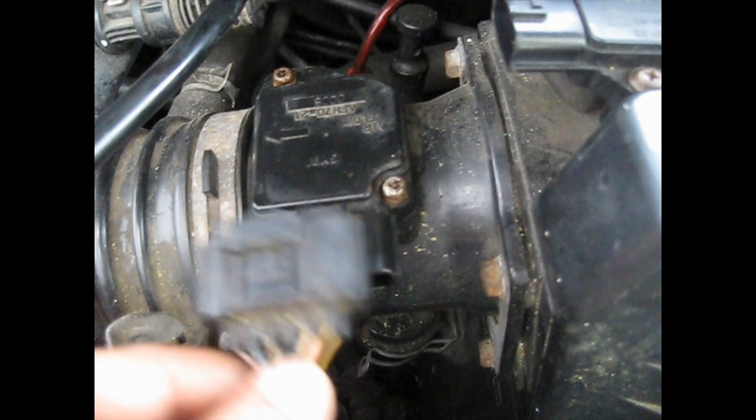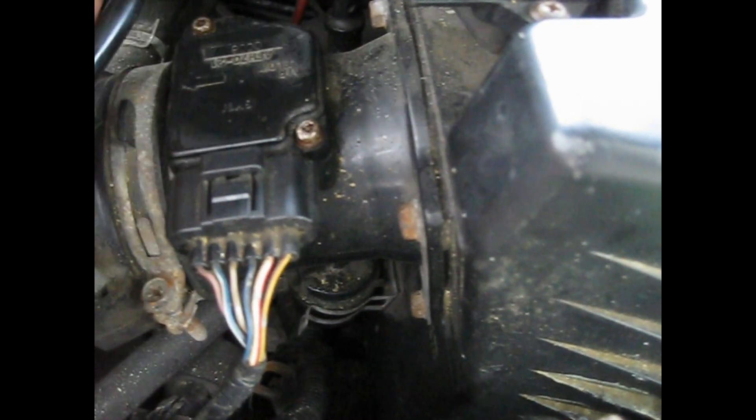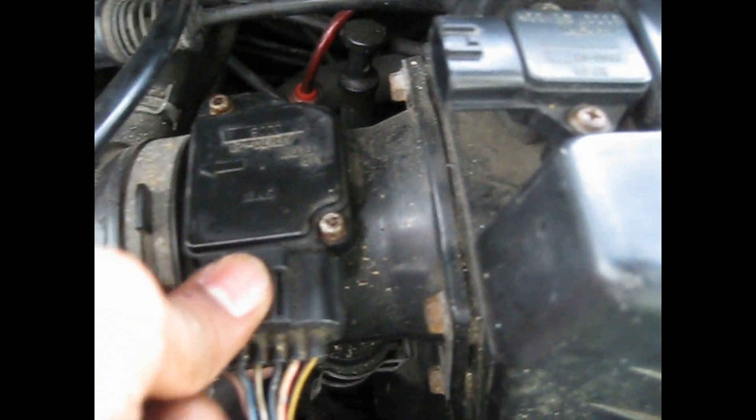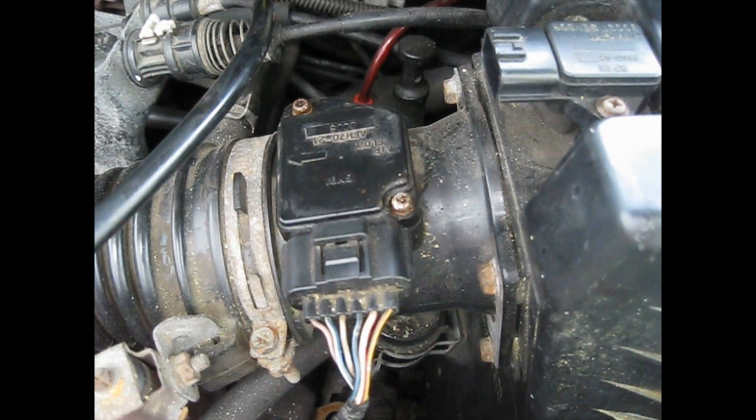Okay, let's put it back together. You got to connect this harness wire here. That's it. That's why you clean your MAF sensor — mass airflow sensor.